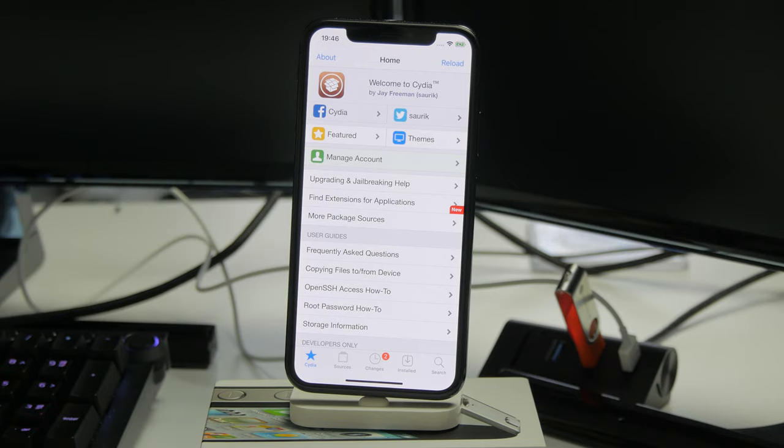There's a full written guide in the video description with all the download links and notes you need, as well as a list of supported devices. There's also a link to a post on my website covering some of the common issues people have running this tool and how to fix them.